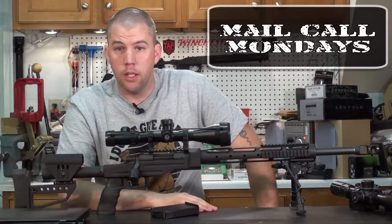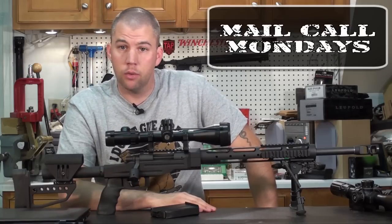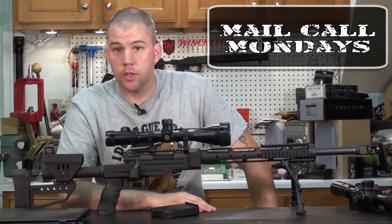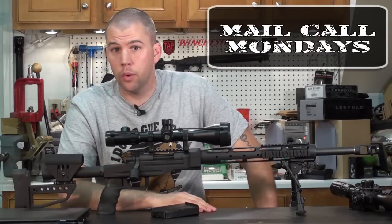Thanks for joining us on this Memorial Day Monday. Make sure that you take a minute through today, as you go about your holiday routine, to remember why this is Memorial Day — give thanks for those brothers and sisters that have gone before us, that have given their lives to defend the freedoms that we enjoy now.